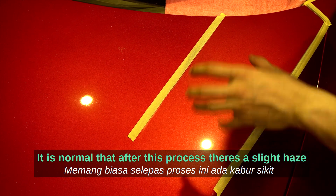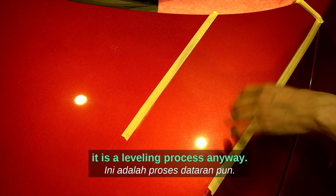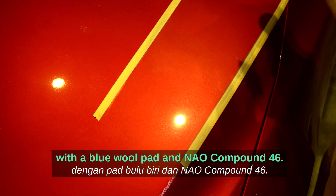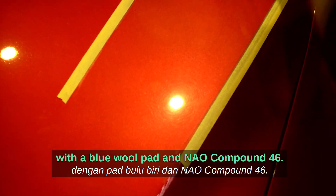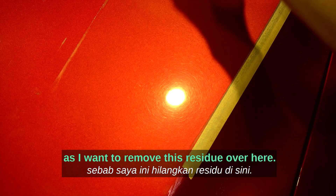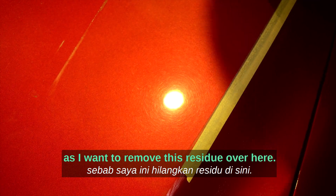After this process, it's normal that there's a slight haze — it is a leveling process. The slight haze can be refined with a blue wool pad with our Neo Compound 46. I'll remove this tape and the residue.